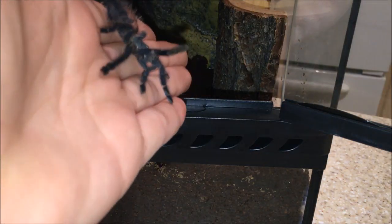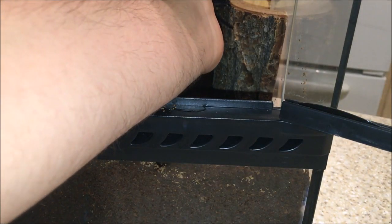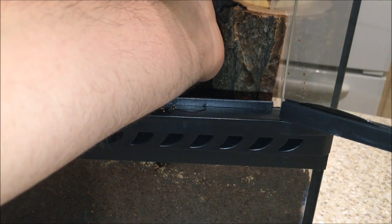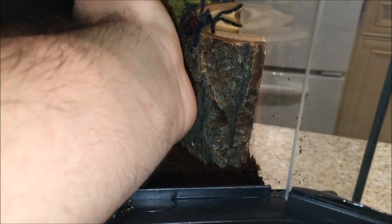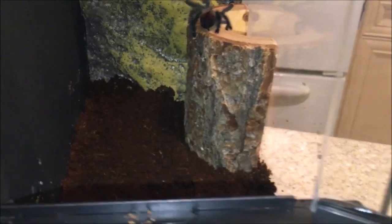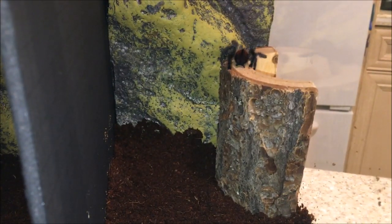I'm just going to put her back now. Let's put her in her little cage. There you go — nice. I'll just let her roam about. I'm sure she'll get used to it. She'll probably climb on the glass and go crazy.